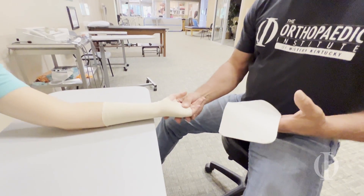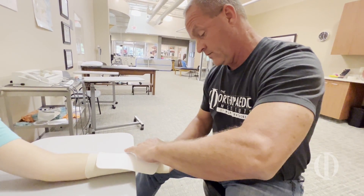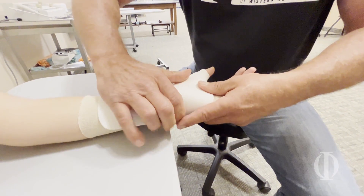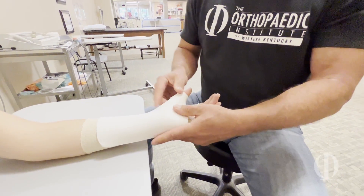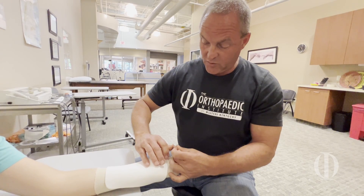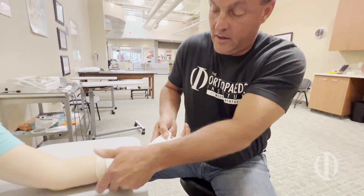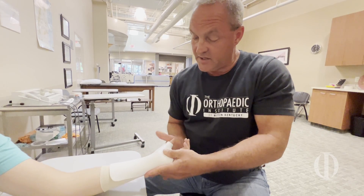I like to position the patient where the wrist is hanging over the edge so we can get a little bit of wrist extension. We're going to wrap it around the thumb first, and we want to make it so that the IP is able to flex. Then we're going to form the plastic to the rest of the wrist and hand. Sometimes you like to have the thumb in radial abduction, but a lot of times we like to have it positioned halfway in between so you can do a little bit of opposition and at least be able to do some functional activity with your splint on. It takes about two or three minutes for the plastic to firm up — you don't want to squish it, you've got to kind of pat it on.